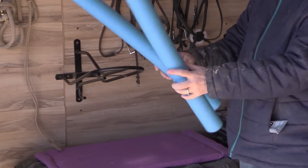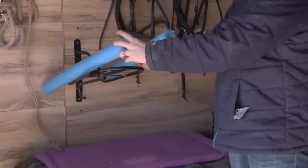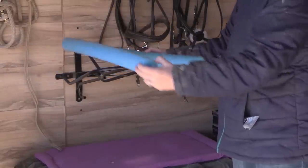To get started, what you're going to need is a pool noodle. I found this pool noodle at Walmart for 94 cents. It also helps if you have a wall-mounted saddle rack.